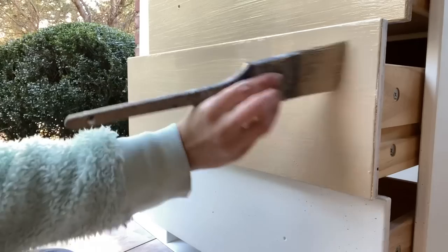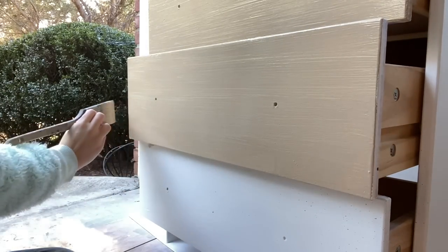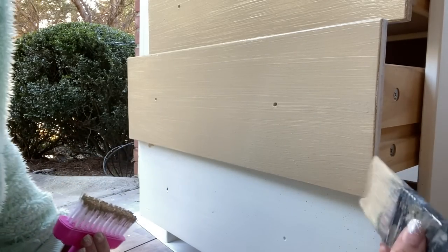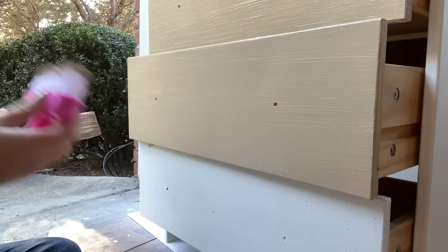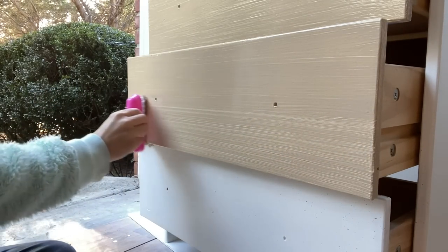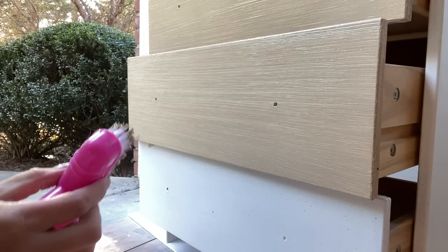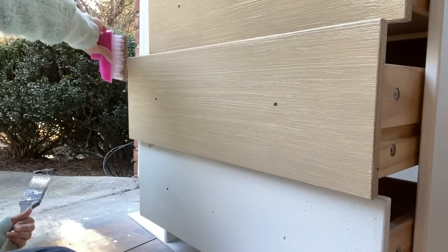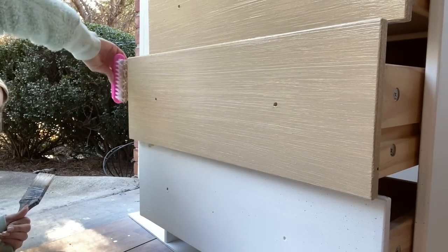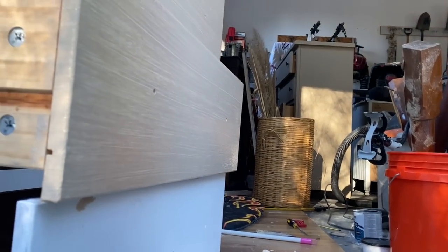One thing I'll mention is that you'd probably do yourself a favor by taking the drawers out when doing this. I just did it with them in because it's easier to film and so you guys could see the technique. But it would probably be easier to take the drawers out. On the sides — like where it's all white and surrounding the dresser — I am going to do the brushing technique pretty much sideways on any area that I can reach. So sideways, meaning horizontal, is the direction I'm going with the broom.